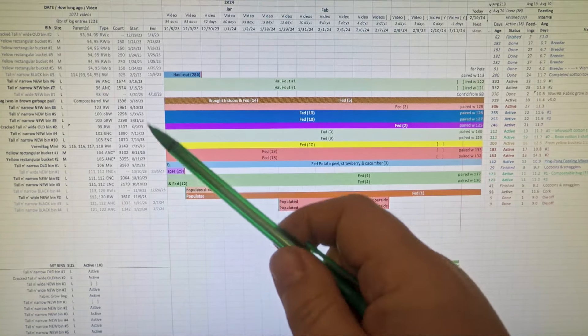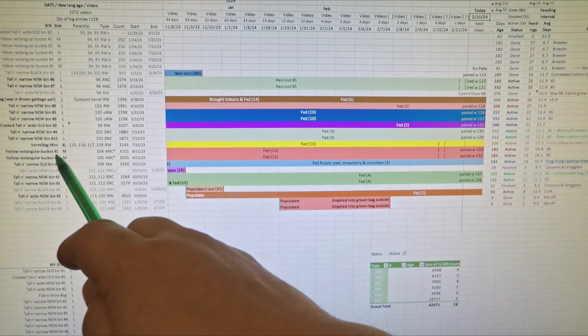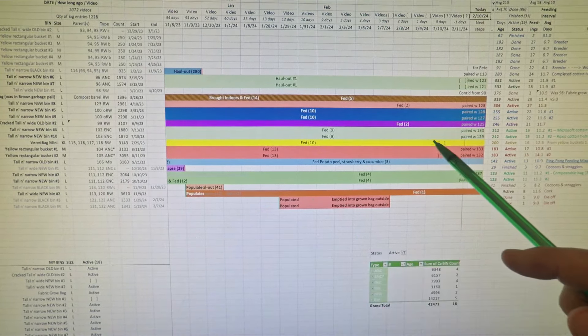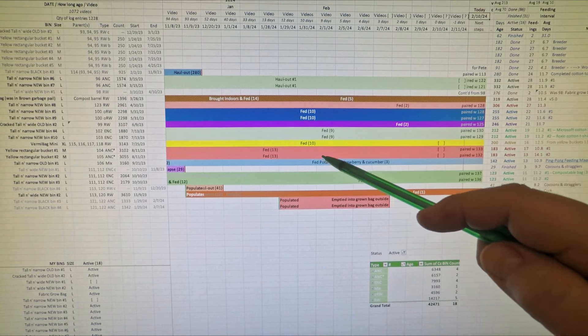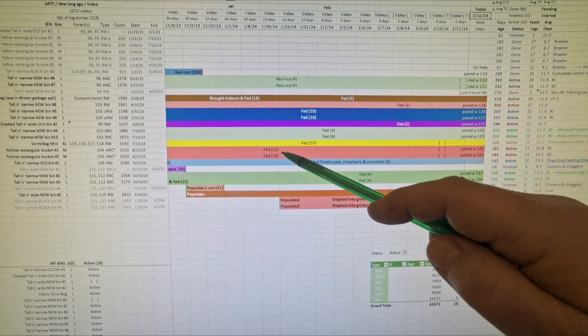Hi everyone, welcome. I'm about to head down to my wormery to check in on my two rectangular yellow buckets in which we've got African nightcrawlers living. I should probably be using the yellow color for these buckets, but it's the two rows right below the yellow strip — these two red ones — showing where we fed them last time, 13 days ago.